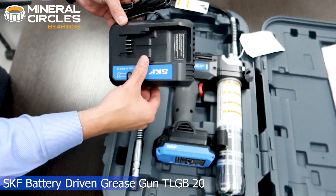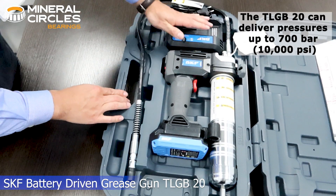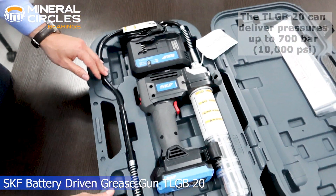Engineered to deliver precise lubrication, the SKF Battery Driven Grease Gun is designed to help you maximize your bearing service life through exact and accurate lubrication.